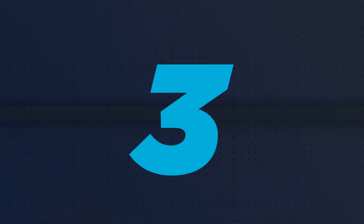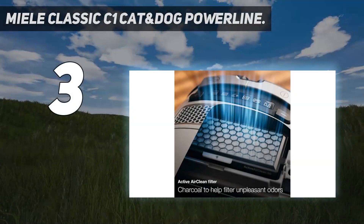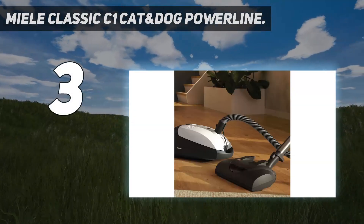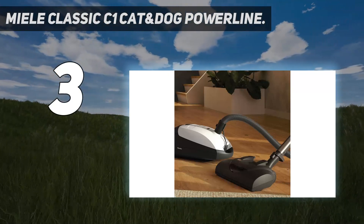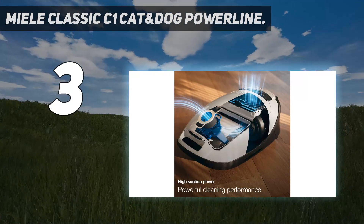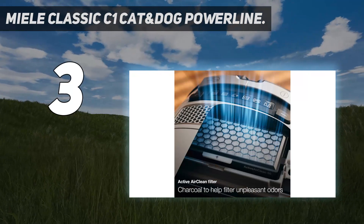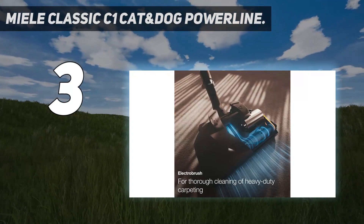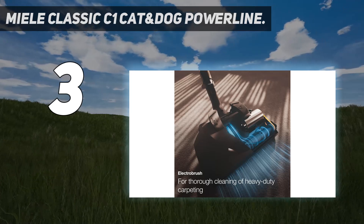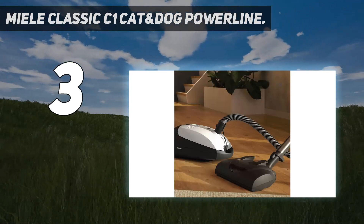At number 3: the Miele Classic C1 Cat & Dog Powerline. Check out the Cat and Dog variant of the Miele Classic C1 if you're looking for something cheaper than a higher-end variant of the Miele Complete C3. Compared to its bigger brother, the C1 lacks an onboard tool storage compartment, doesn't feel quite as robust, and doesn't have handle-mounted controls. However, if you're only concerned about cleaning performance, there's very little difference between the two.